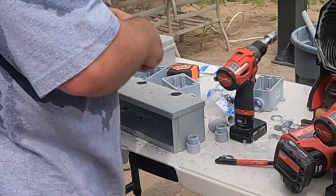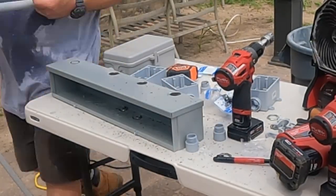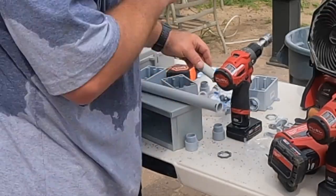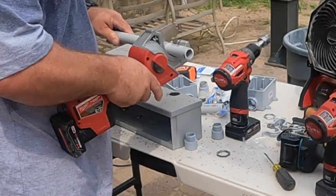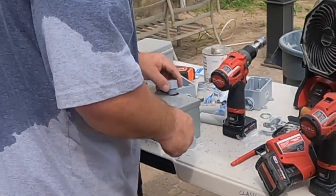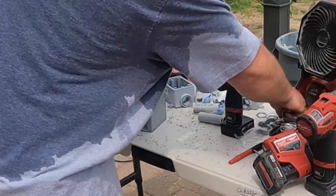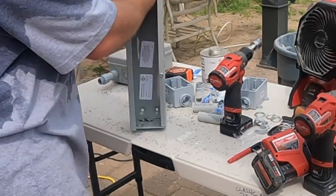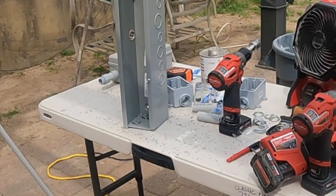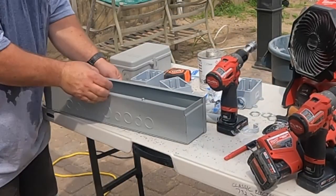I'm prefabbing the trough with my receptacle boxes, making a whole assembly before attaching it to where the pool equipment will go on the lumber. It's a lot easier working at my table here than working over at the installation site, because I can stand up, get my measurements just right, and attach everything before setting it in place.